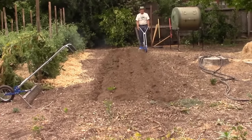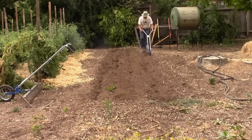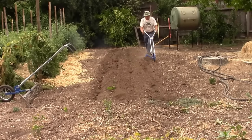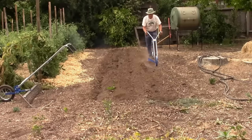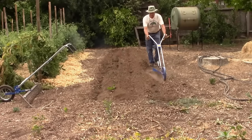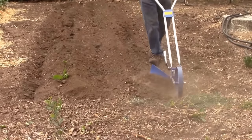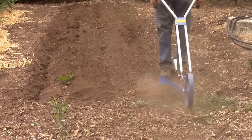It does take some effort, but it's a lot less effort than using a hand hoe, although you may have to hoe a little bit here and there to finish it out around your potatoes. So that's the Hiller in action.